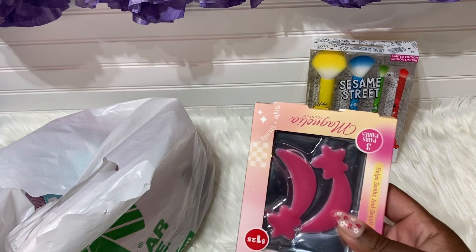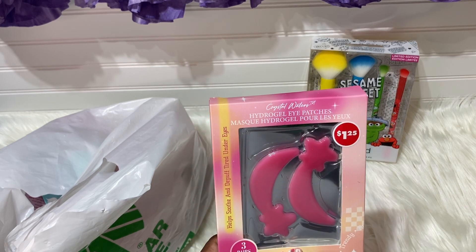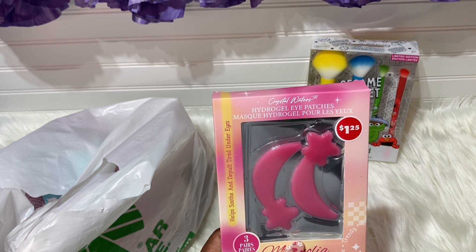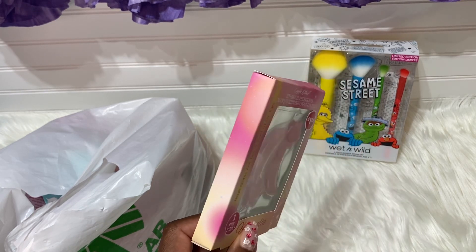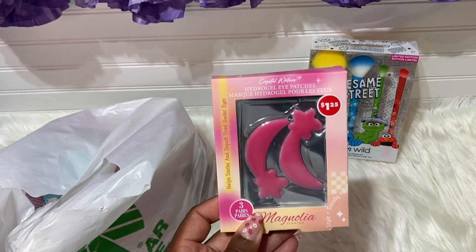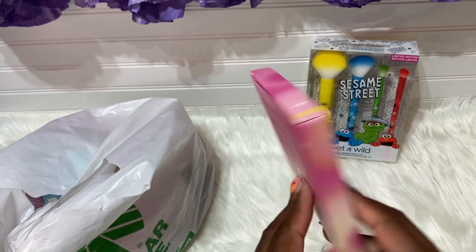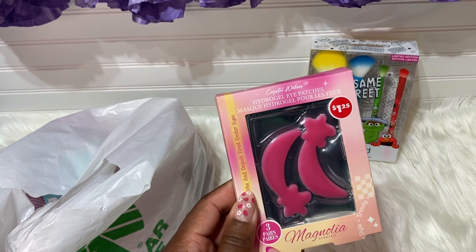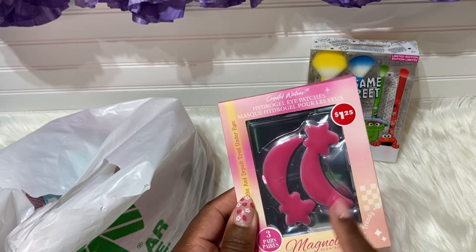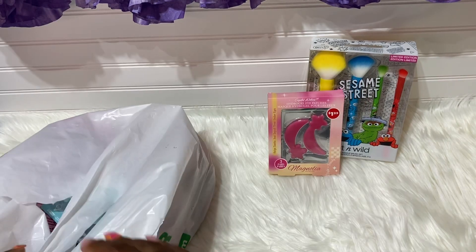The next item is my favorite — the Crystal Water Hydrogel Eye Patches, and I absolutely love them. I gave away the pink pack because I know everyone loves pink, but you guys know I love the lavender ones. This is a three-piece set, so you get three pairs of the eye patches.